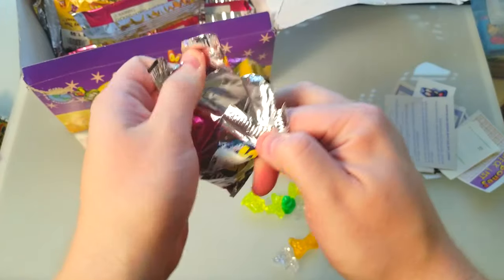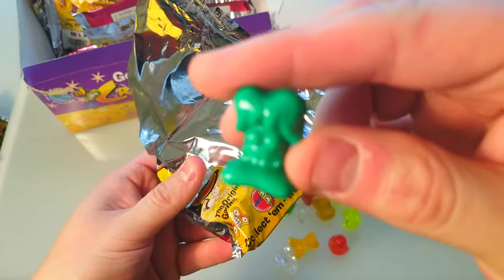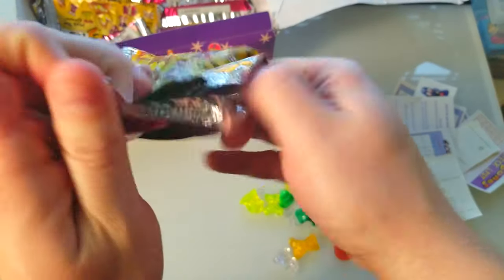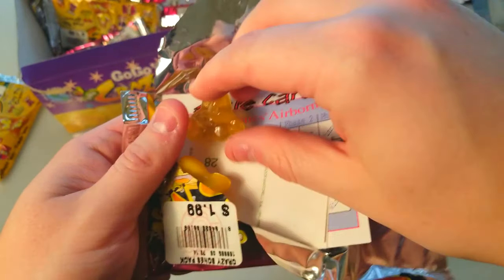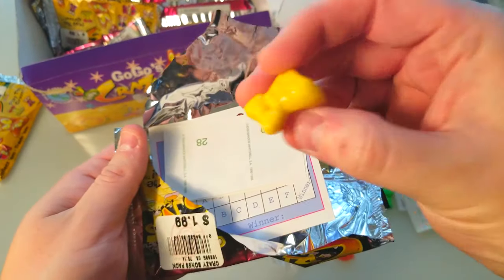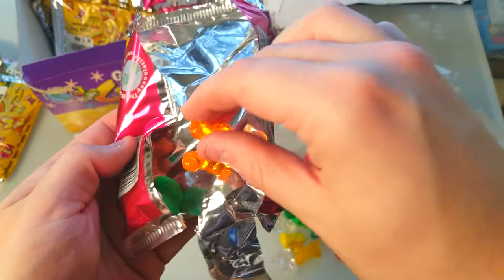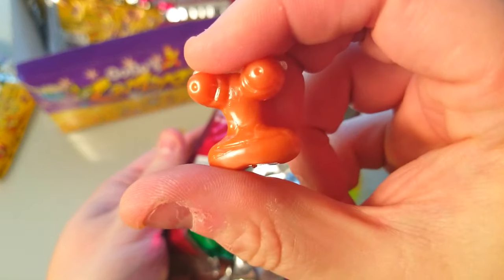I'm just gonna drop these on the table this time. We got a nice sparkle Cool Dude. Screamer — I think that's Screamer — and there's Babe, so many Babes. Another Chef. Oh, a nice yellow Eggy, very cool, we'll put him over there. Four Eyes... orange Four Eyes... oh no, that's ET, that's ET, my bad. I always get Four Eyes and ET confused.